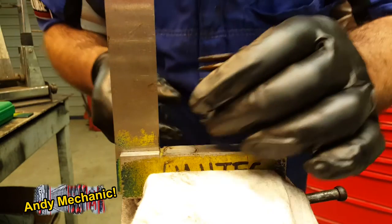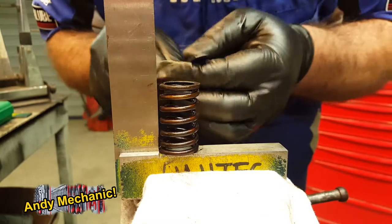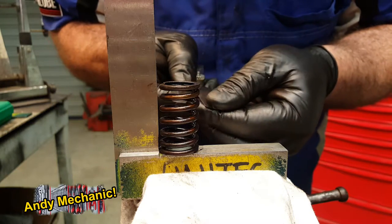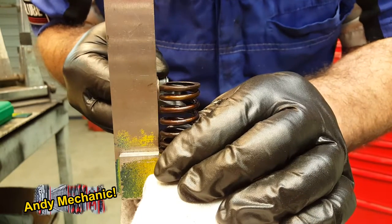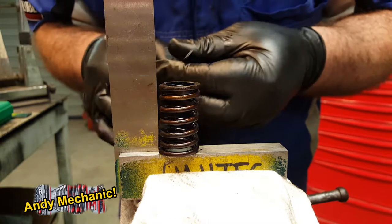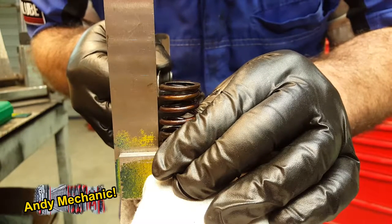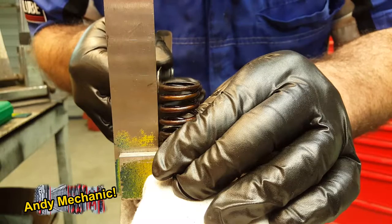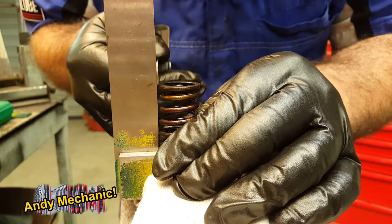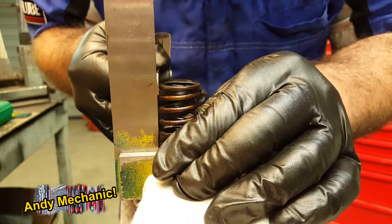Now, if you actually want a measurement, you're going to have to play around with different thickness feeler gauges. If I take one of those away — that's about 1.5 mil — that still fits through. So we'll go down to one millimeter. Yeah, so that's about a one mil gap — just under one mil. Pretty much exactly one millimeter out of square.